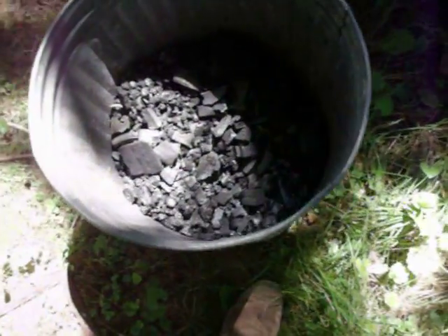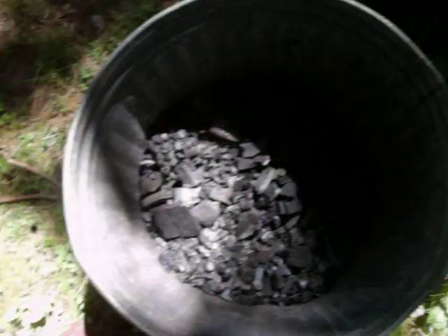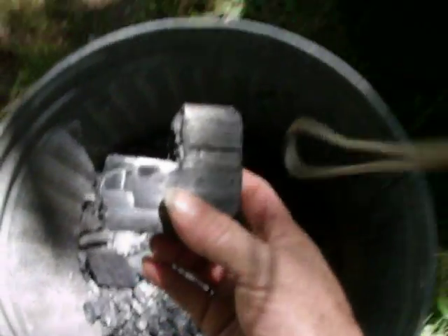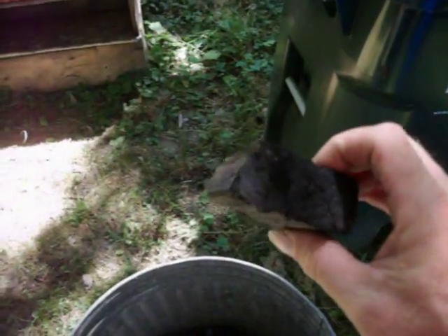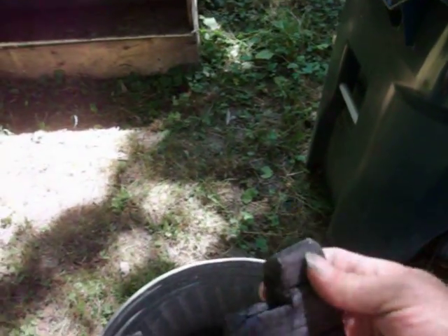What happens after it bakes, it turns into this. Now I've crushed up some of this into smaller pieces for my gasifiers, but this is typical — a typical piece right here. You can tell it looks like it used to be a piece of a 2x4, and that's exactly what it was. You can see it just breaks. So here's the charcoal right there.